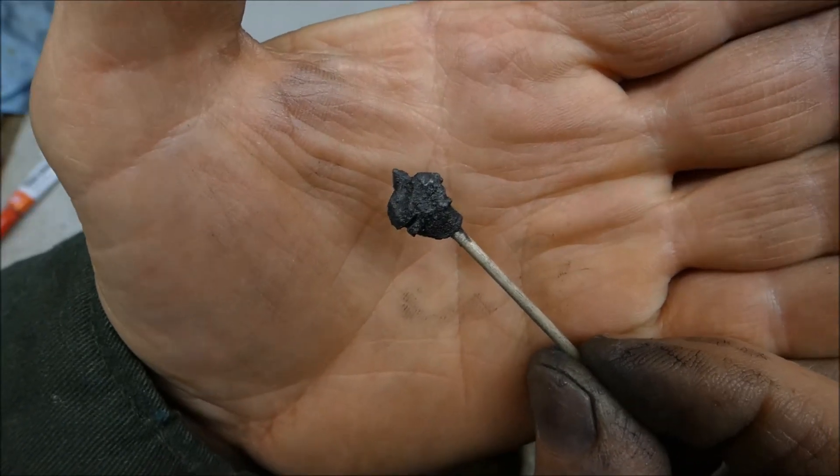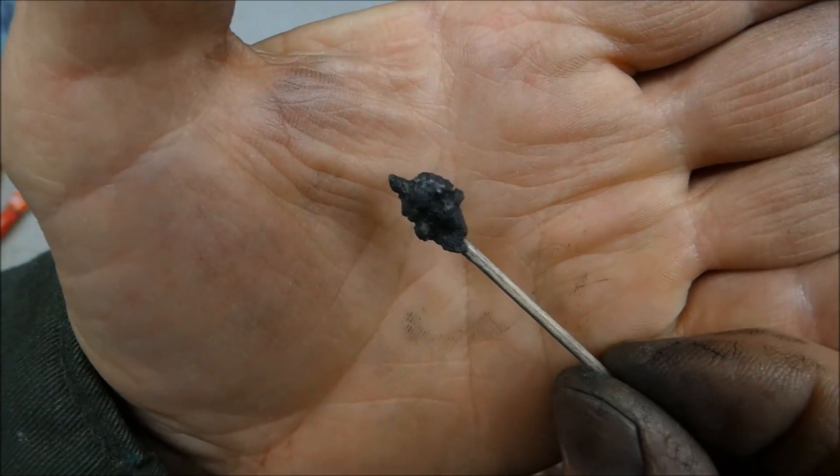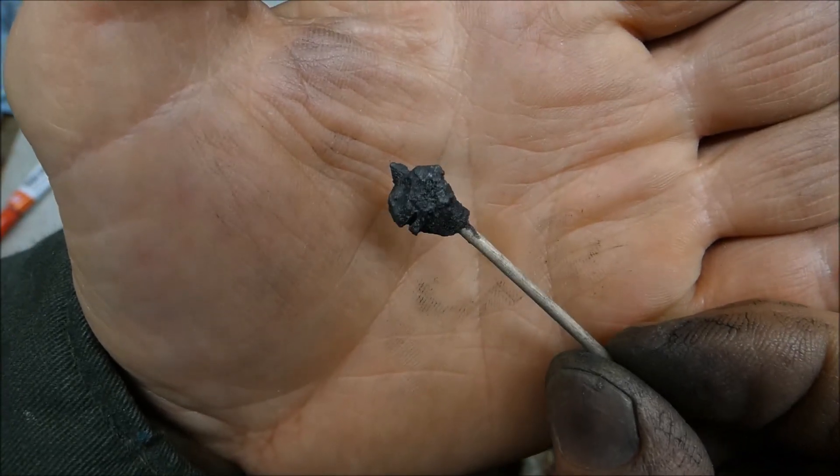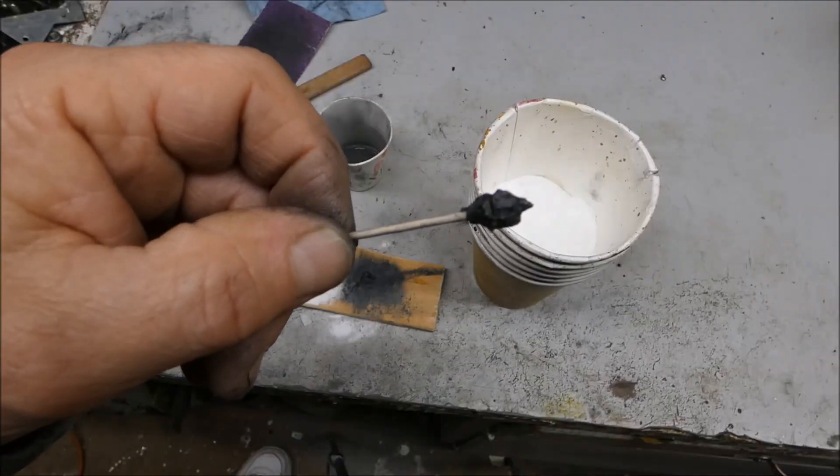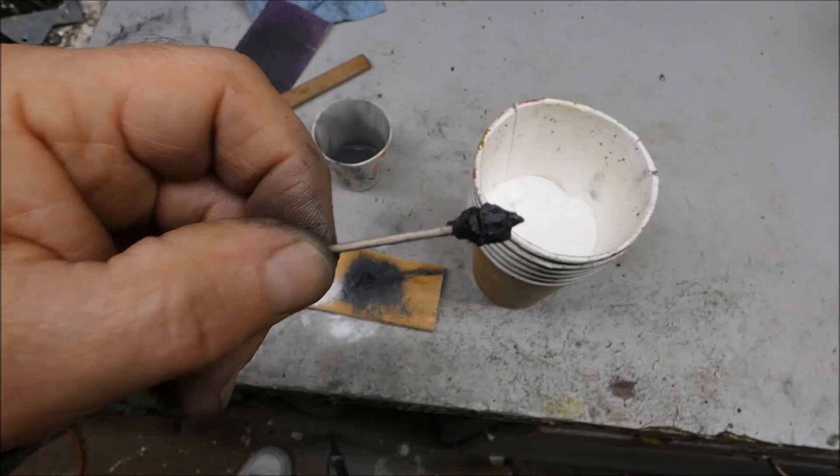If you need a superglue type of bond, you might try this. It seems like it's really hard — harder than just baking soda and superglue. It's just baking soda, graphite, and superglue.